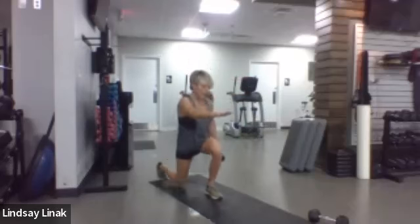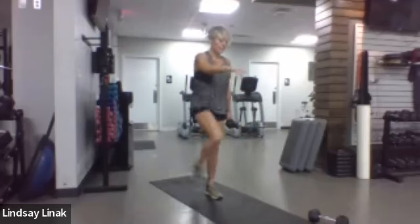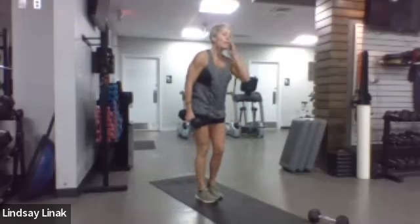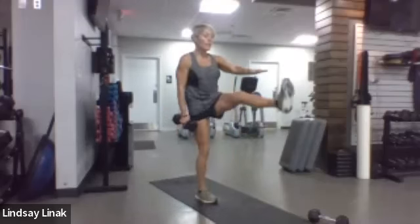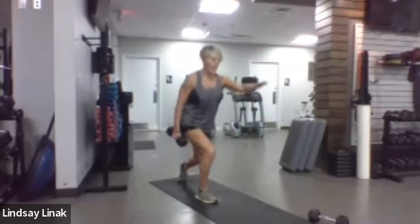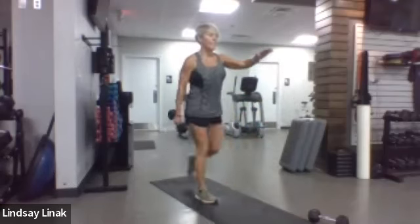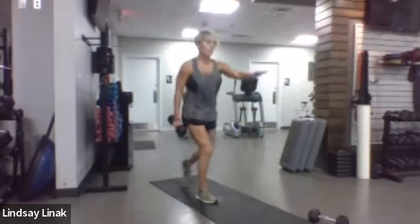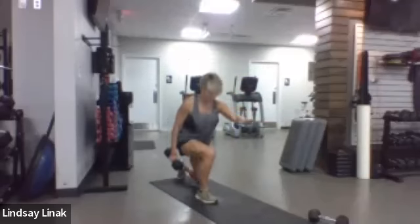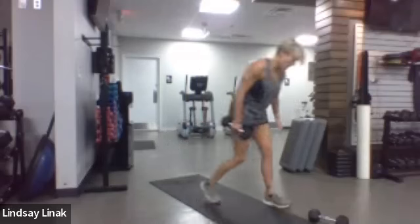Ten, nine, eight, seven, six — using your core to pull that leg — three, two. Switch to the other side. Get your focal point — either that toe tap or knee tap. You can alternate: one knee, one toe. Let's get back on it. All legs here for the next six minutes. Ten, nine, eight, seven, six, five, four, three, two, one — there it is!